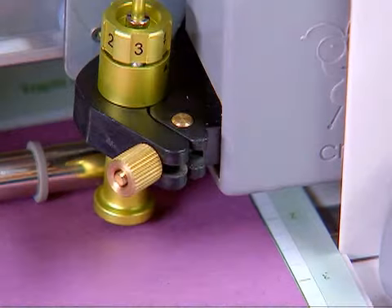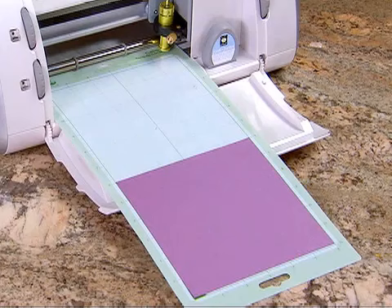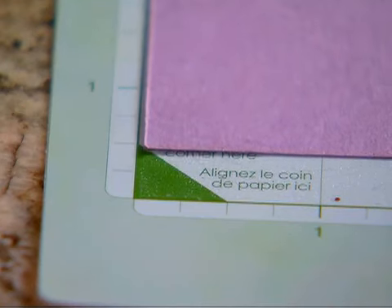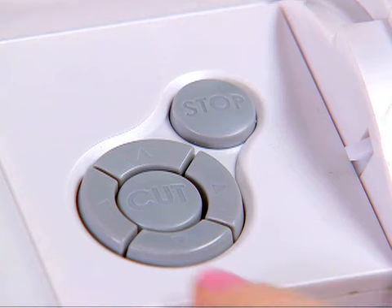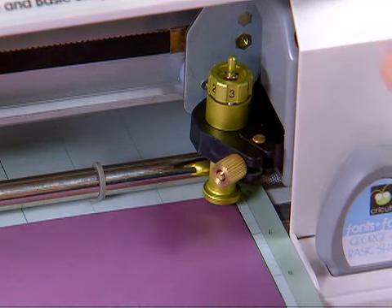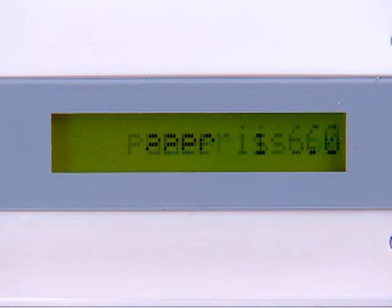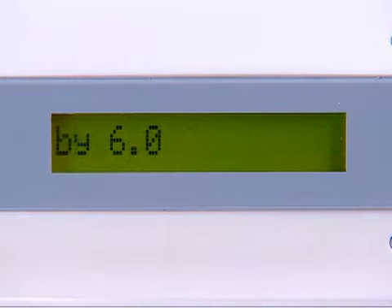Use the set paper size key when you are using paper that is smaller than 6 by 12. Simply align the corner of the paper in the lower left corner of the cutting mat, press load paper, use the blade navigation buttons to align the blade with the upper right corner of the paper, and then press the set paper size key. This will tell the Cricut machine where to begin cutting. You can then enter your project information.